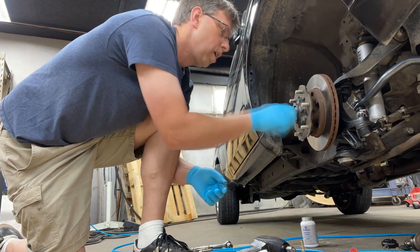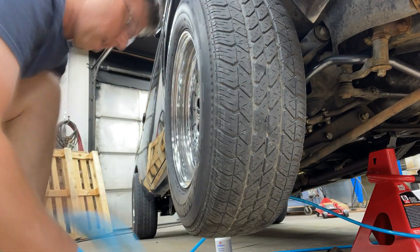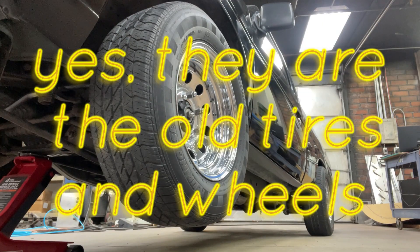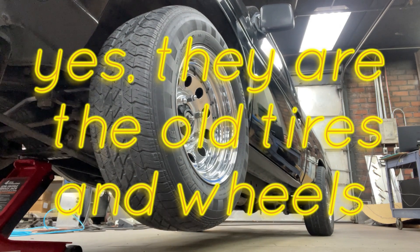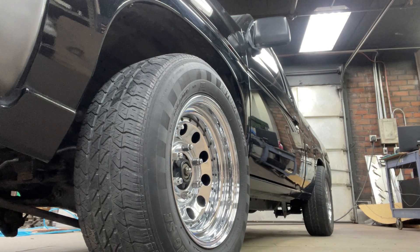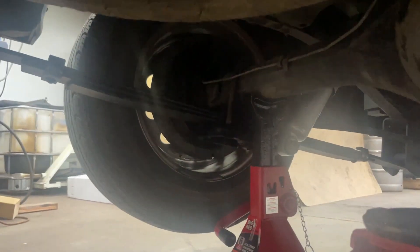So yeah, we're going to be putting this in today — let's get started. Well folks, the moment we've all been waiting for. All right, now we have the truck jacked up and the sway bar right here, ready to put it up.